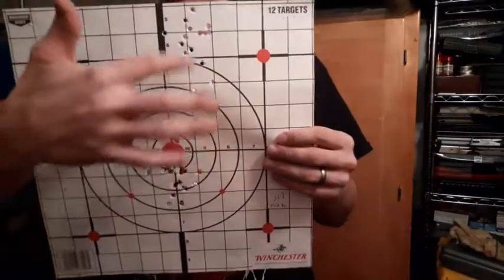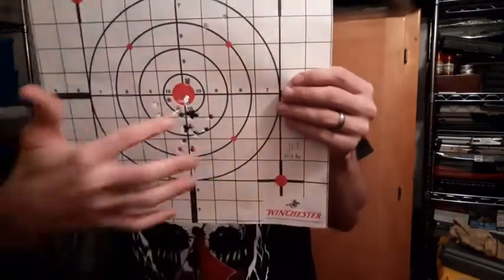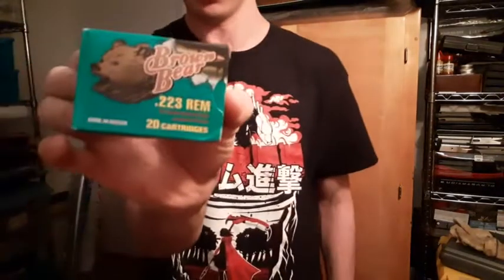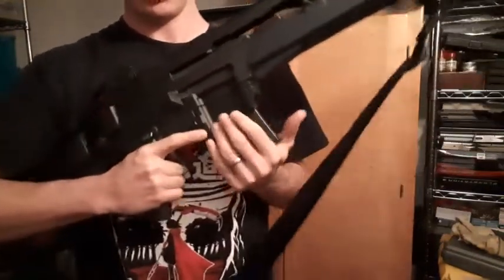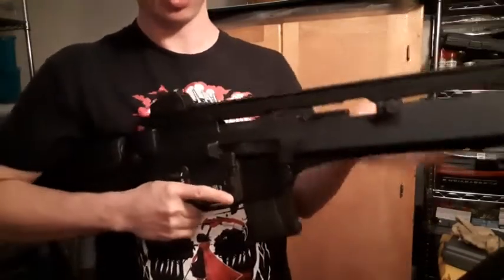The initial shots were right up here, then I put the sights down and started getting in there. And believe it or not, that grouping was made with some cheap steel-case Russian ammo. So those groupings will probably tighten up with higher-quality .223 or 5.56 ammunition.